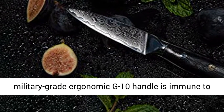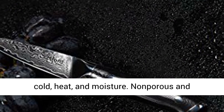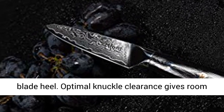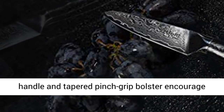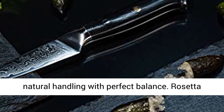The military-grade ergonomic G10 handle is immune to cold, heat, and moisture. Non-porous and germ and bacteria resistant. This bolster allows easy access to sharpen the entire blade down to the blade heel. Optimal knuckle clearance gives room for use without knuckle interference. Rounded handle and tapered pinch grip bolster encourage natural handling with perfect balance.